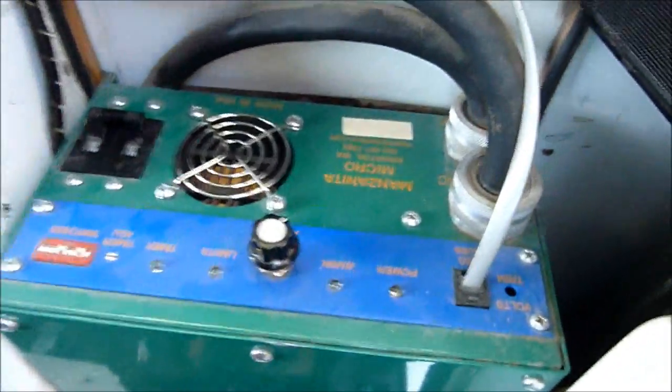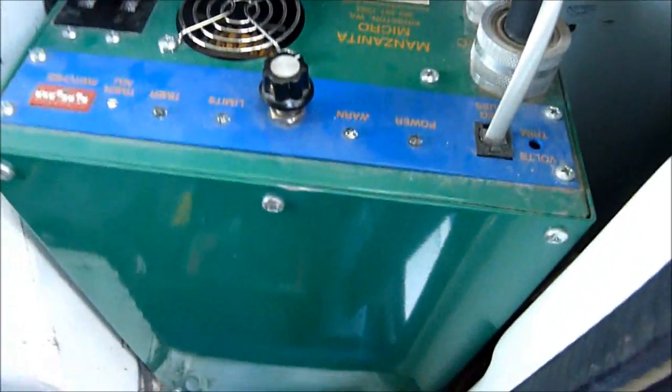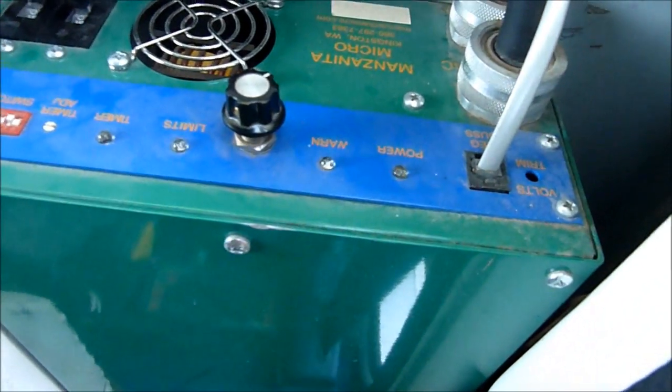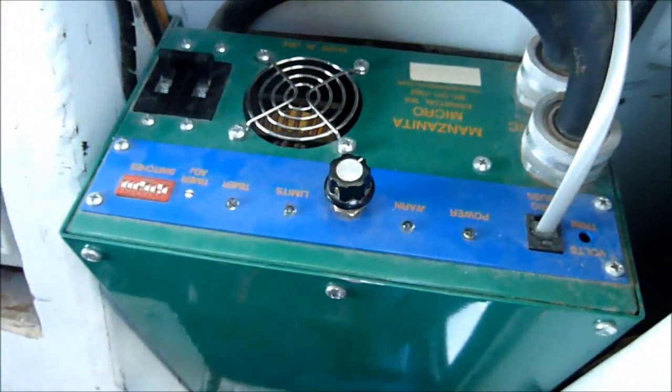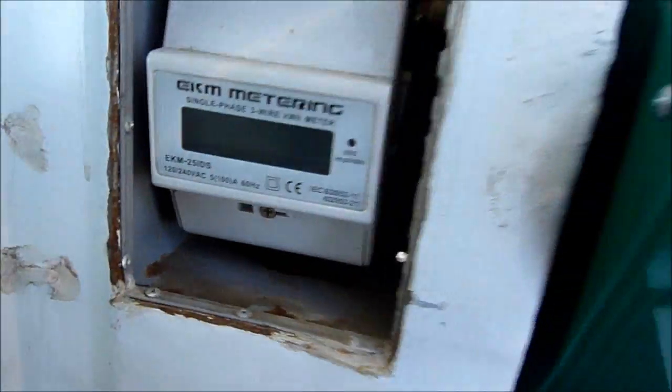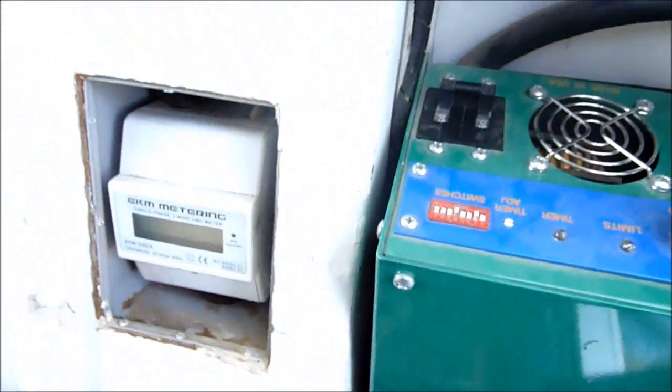Here's the battery charger — it's a Manzanita Micro 2550, a 20-amp charger with buck-boost, so it'll run on 110 or 220 volts. This is a kilowatt-hour meter, just like your power usage meter for your home; it records the energy used to recharge the truck.